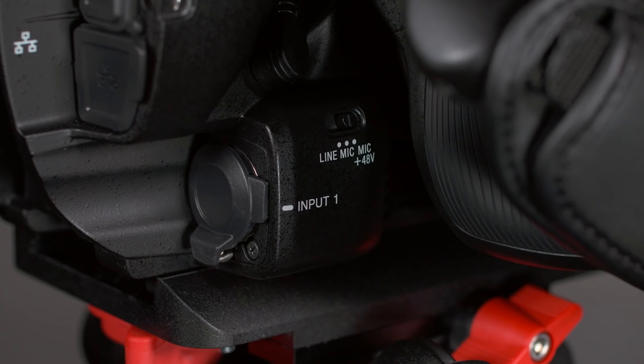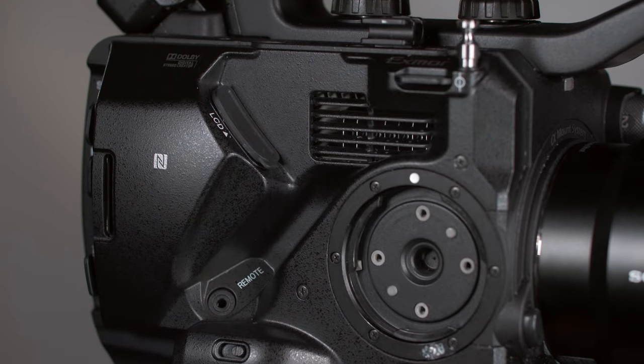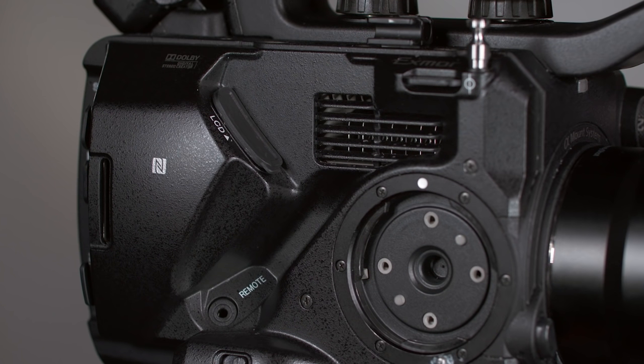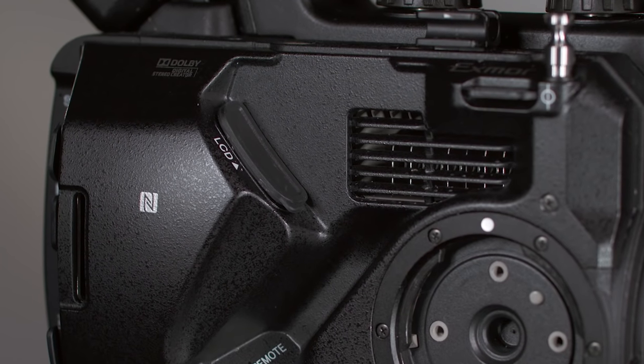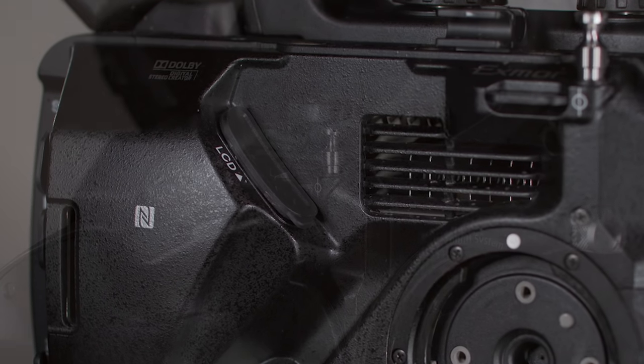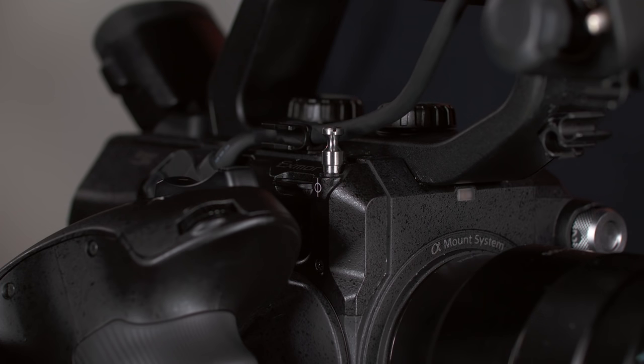Next, we find XLR jack number 1 for attaching external microphones, a sound mixer, or other pro audio equipment. The jack labeled 'remote' is where you connect the cable from the smart grip, and the jack labeled 'LCD' is where you connect the cable for the LCD monitor. Finally, the FS5 has an industry standard tape measure hook, in case you ever want to set focus by physically measuring the distance to the subject.